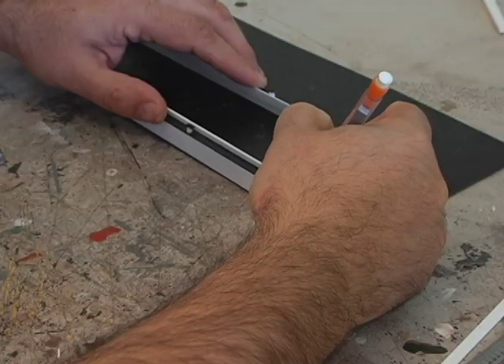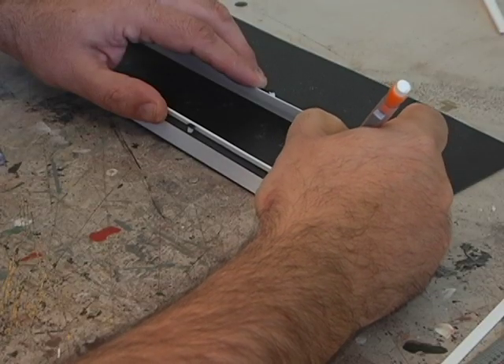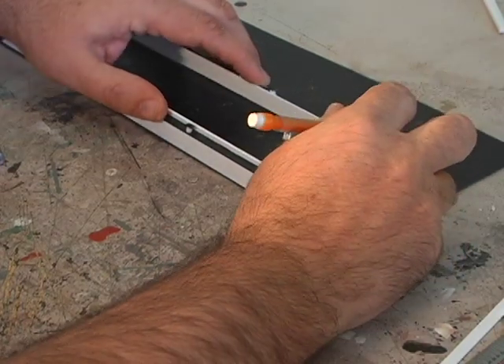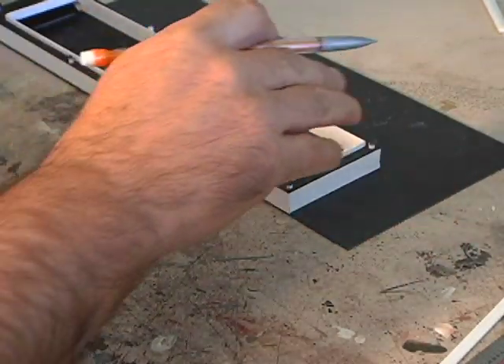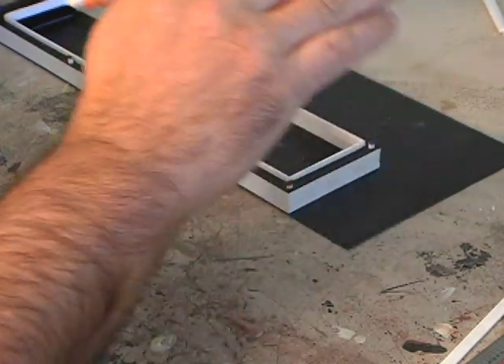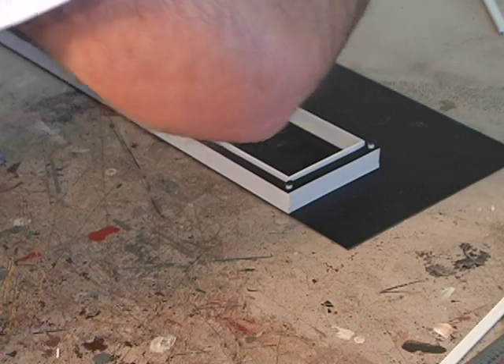The next thing I wanted was the base. I put it on the sheet, traced it out with a pencil, and cut it out. I glued it all together, but I forgot to take video of it. And then it was time for paint.